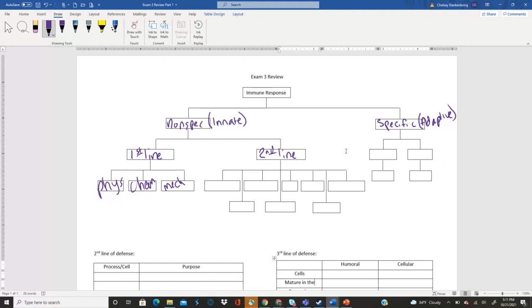Any questions on our first line of defense? Mucus itself would be chemical. I would put sweat under chemical as well, because it's the components of sweat and mucus that allow them to not be hospitable to pathogens.